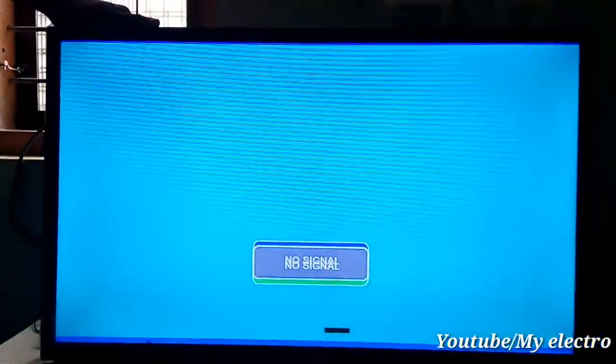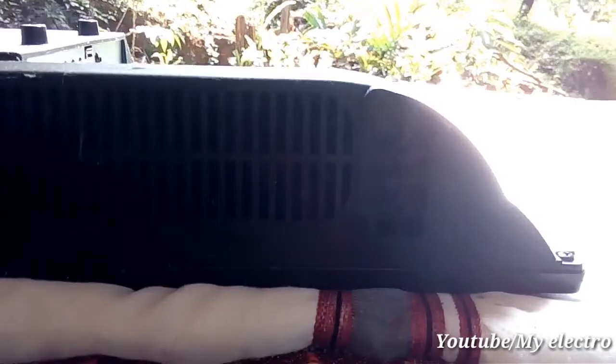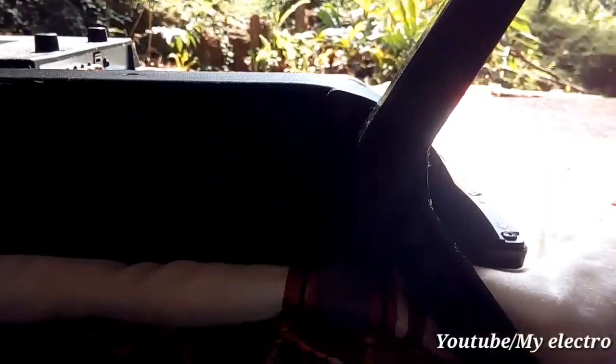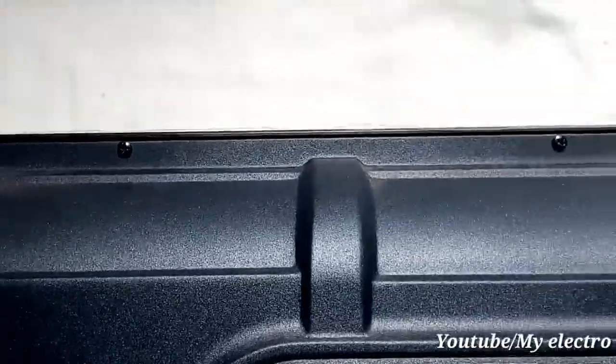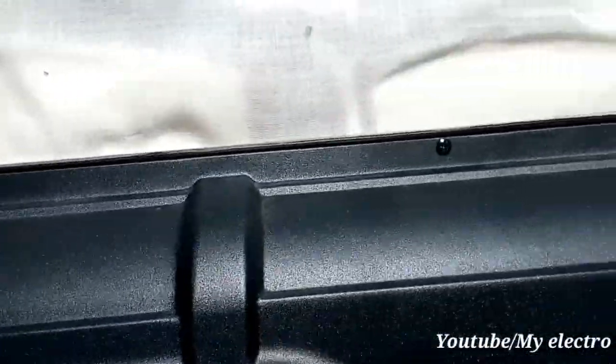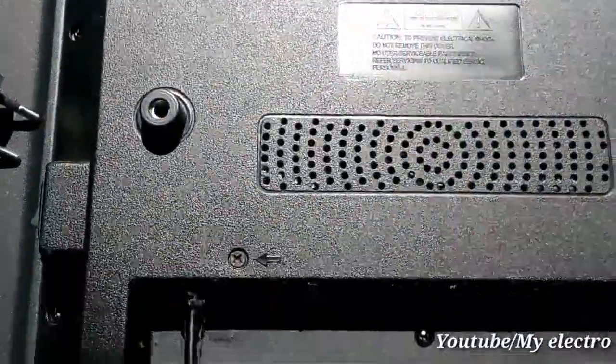Friends, my team is the best. If you have a double line, you can see the panel on the other side. You can see the table on the TV. You can see all the screws. You can see the panel on the other side, and the cover on the back of the motherboard.